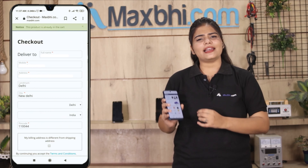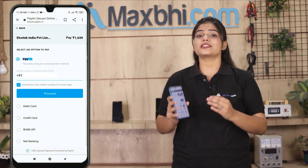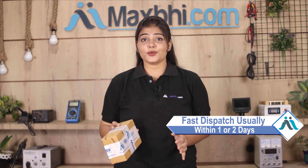Enter your name, mobile number, and address, then click on Order. After clicking Order, you will reach our super secure payment page, where you can pay using almost every type of payment method such as UPI, Net Banking, Credit or Debit cards, Wallets, etc. Once your payment is done and your order is processed, it will be safely packed and dispatched within 1 or 2 days.